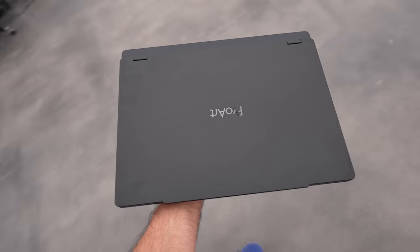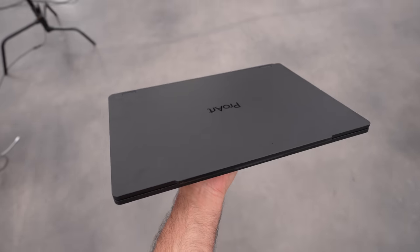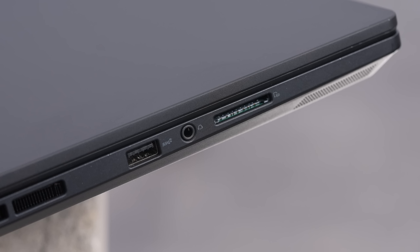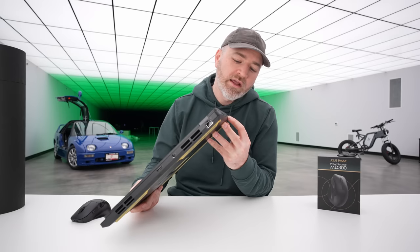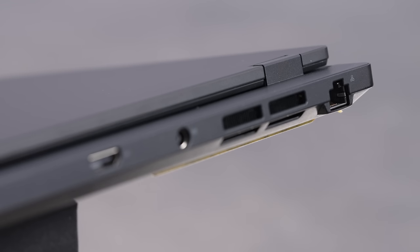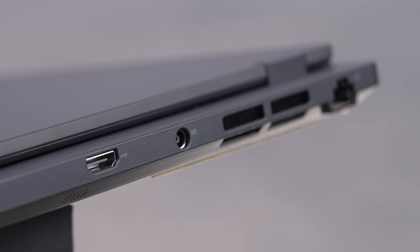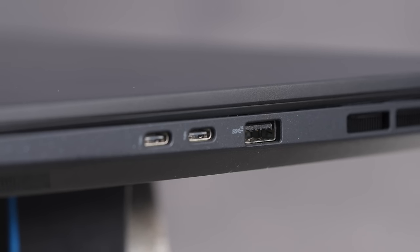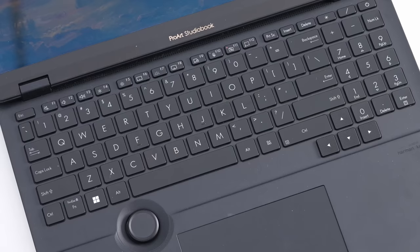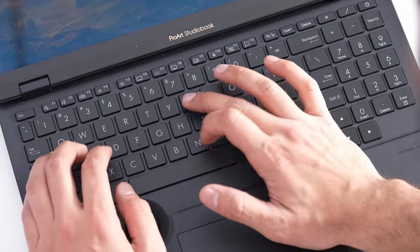Top-of-the-line CPUs in a relatively portable package. On the left-hand side there's one USB-A port and an analog audio port. On the back, there's an SD card slot, an ethernet port, and a barrel-style power connector plus full-size HDMI. On the other side, one more USB-A port and those two Thunderbolt 4 ports. The entire design is a very understated matte black finish, including on the inside deck.